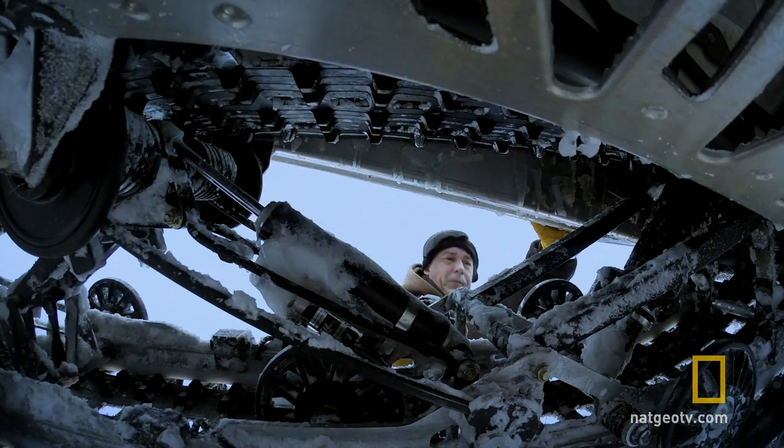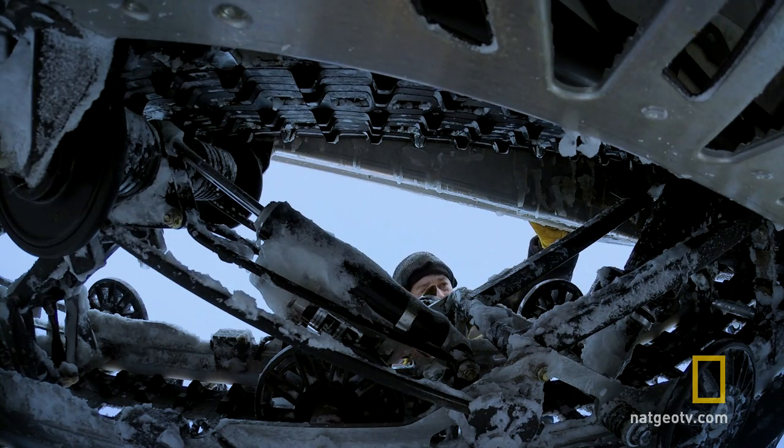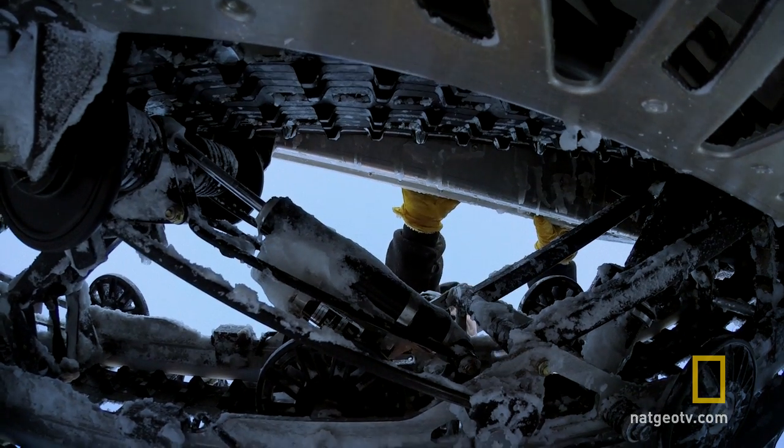I'm going to have a look at the undercarriage. I look for dead shocks — the feel of dead shocks. I want to feel some pressure and some compression. These are feeling good.